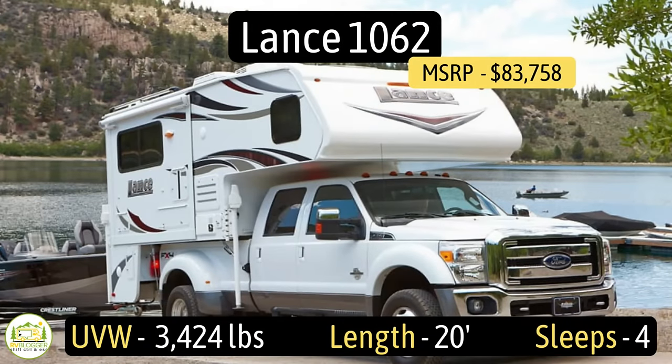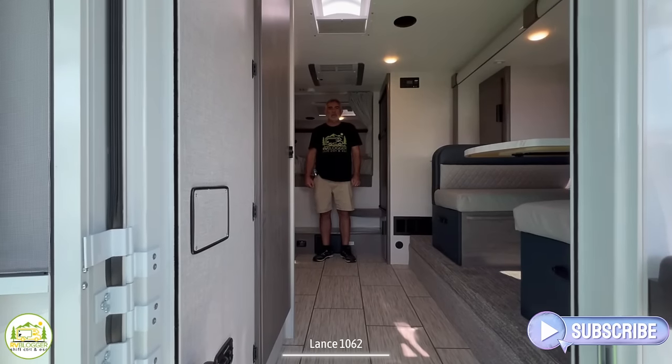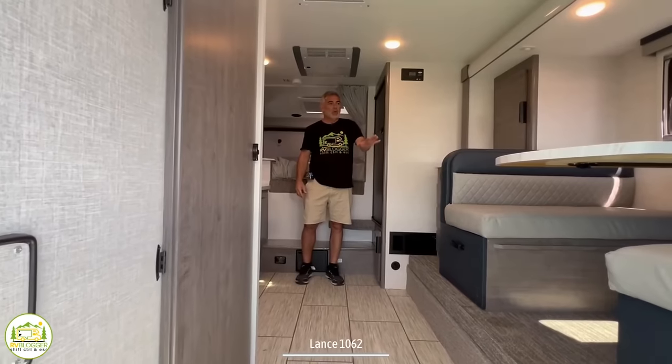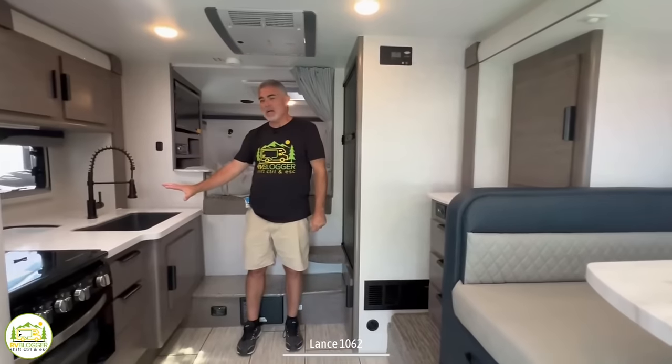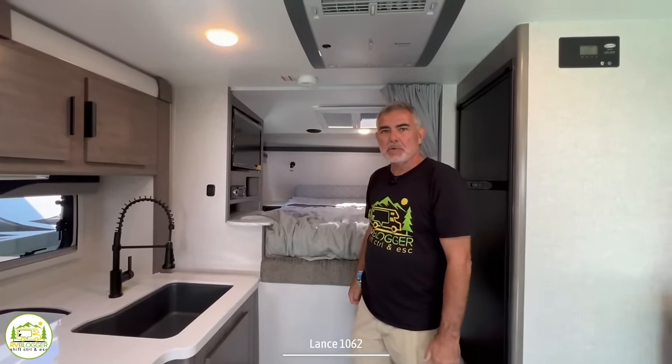Without any further ado, let's get started with our review of awesome truck camper floor plans. This truck camper is the Lance model number 1062. It has an unloaded vehicle weight of 3,424 pounds, measures in at 20 feet long, and it can sleep up to four people. When you first walk into this truck camper, on your left-hand side is where the bathroom is located. On the right-hand side we have the dinette area, and then the kitchen, and just behind is where the over-cab bed is located.